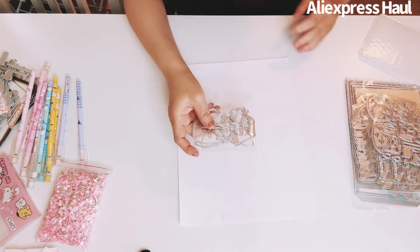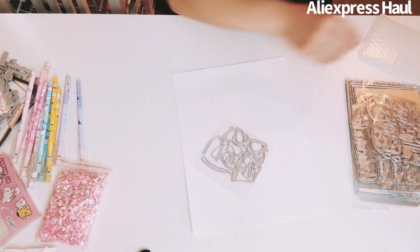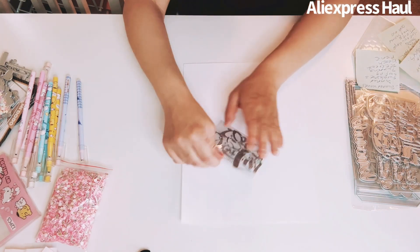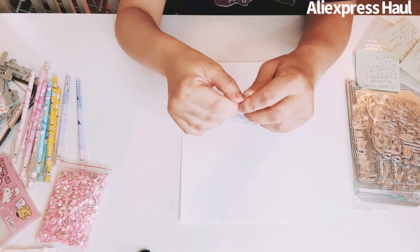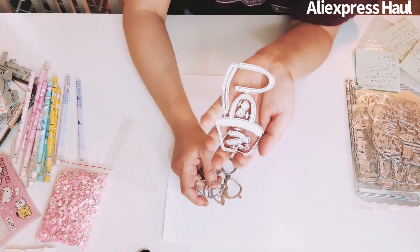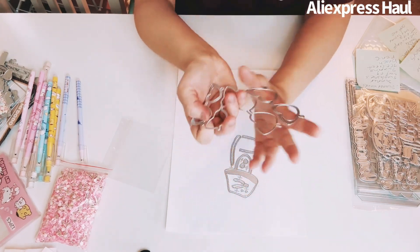I got a summer sunglasses beach picnic die set. Here's the beach bag — yes, you can make it as a shaker — along with the glasses in small and big sizes. Super cute.